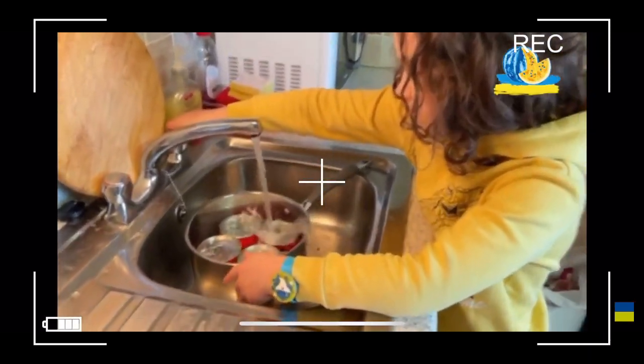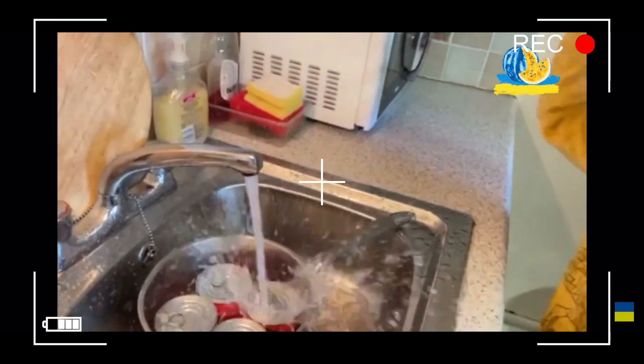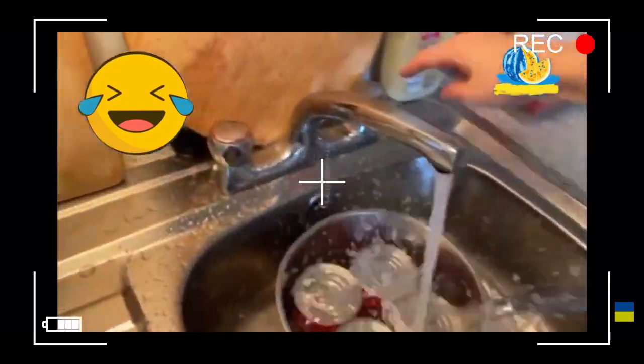Hi guys! Do you remember on this channel I showed you how to cook a delicious cake without an oven? One of the most popular in Ukraine.